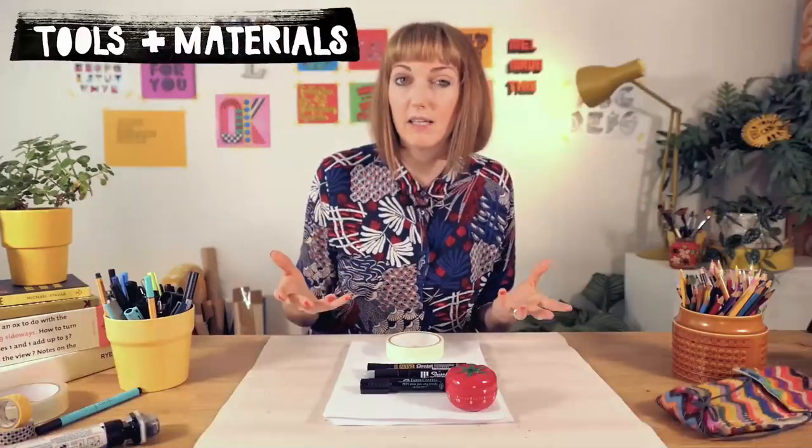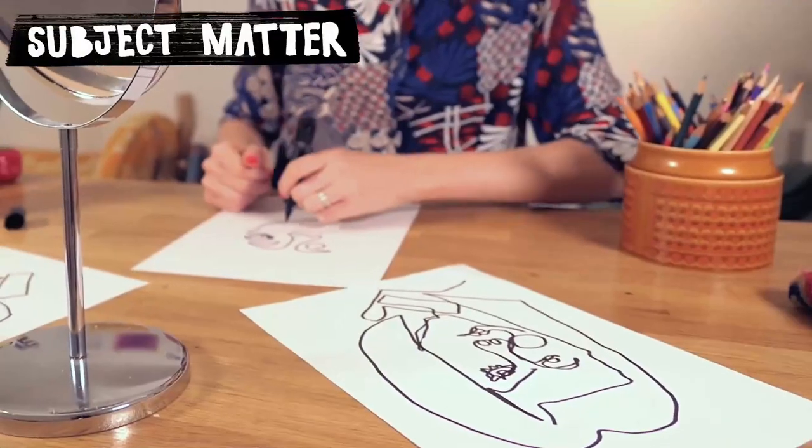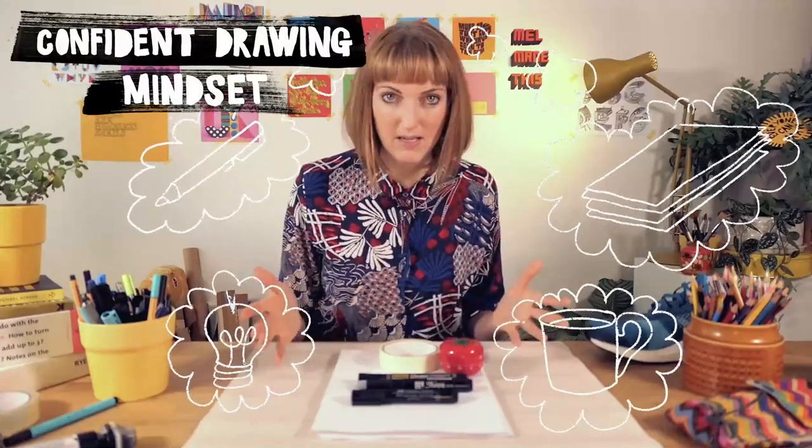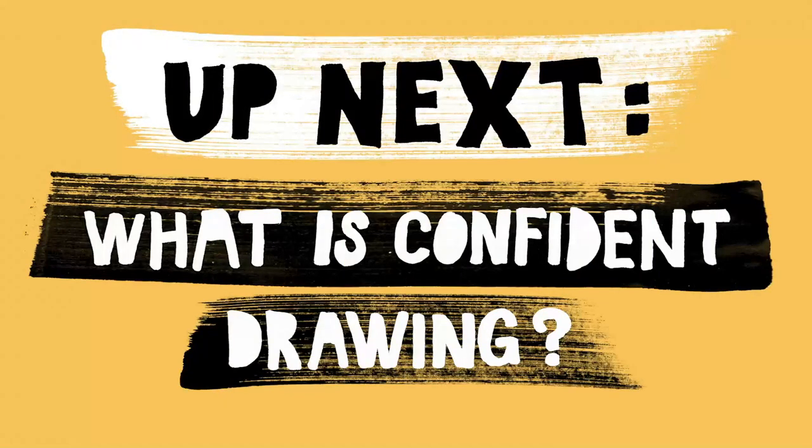We'll be discussing more about materials you'll need, choosing your subject matter and some other ways to prepare for starting your drawings in the next videos. But first, we're going to take a look at what confident drawing is and how we can encourage it. So when you're ready, join me in the next video.